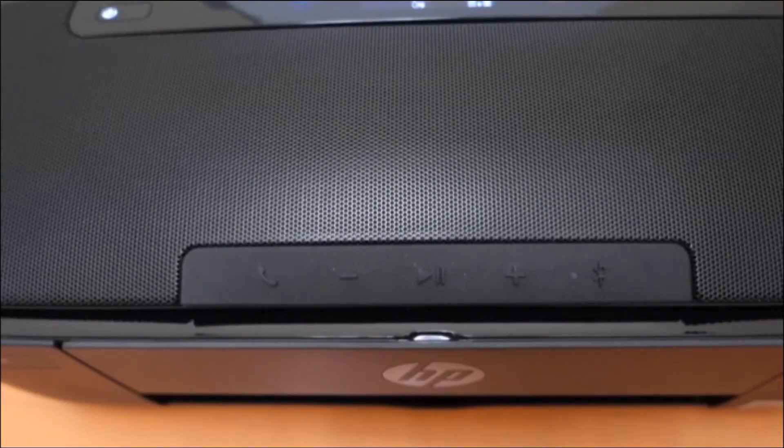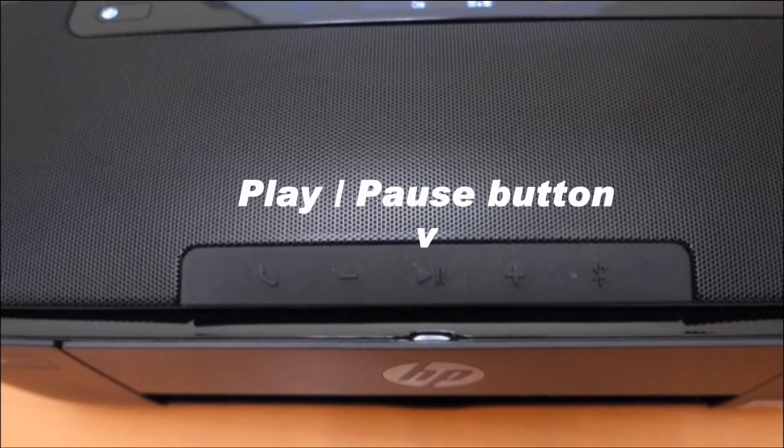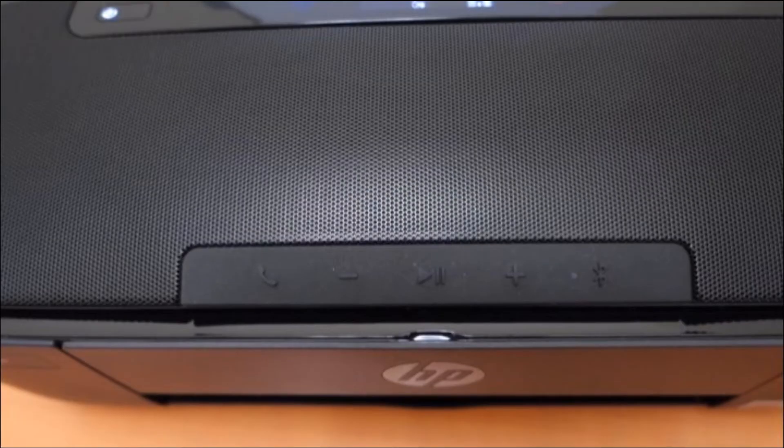This is the audio control panel. It features the phone button, the volume down, the play and pause button, the volume up, and the Bluetooth button.